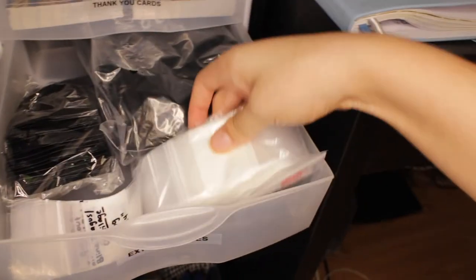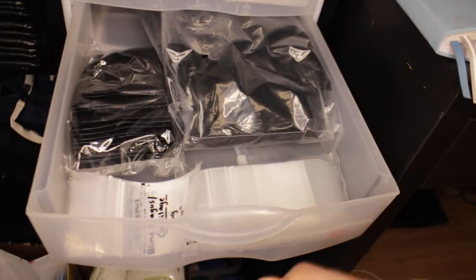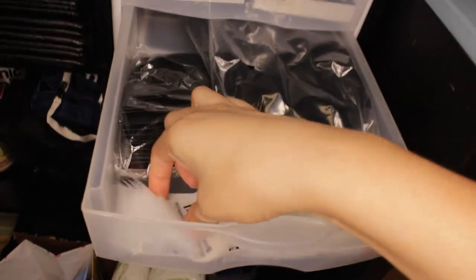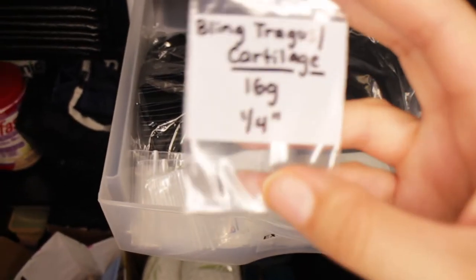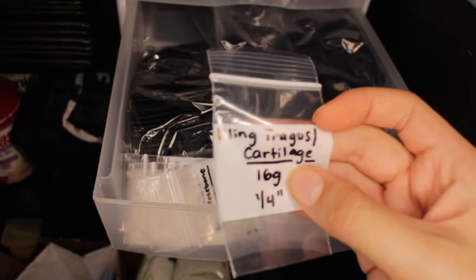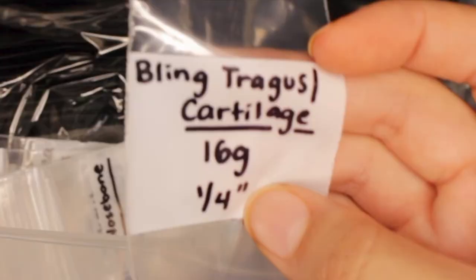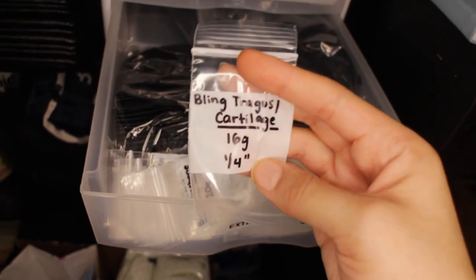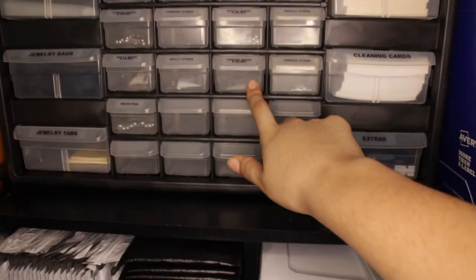I have some more jewelry bags here, and then these are the bags I'm going to put the jewelry in after they're cleaned. I decided that once I clean the jewelry I don't want to put them back in the vendor's bag — so I got some bags on Amazon and labeled them all with the name of the item. For example, this one is Bling Tragus slash cartilage, 16 gauge, 1/4 inch. So I know the basic info on each piece and can grab it right out when I get an order. They're not cleaned yet but they will all go in these, and then these bags go up into the jewelry drawers.